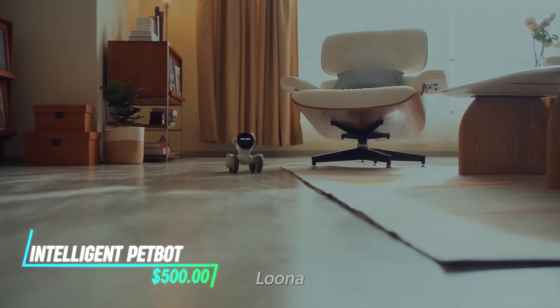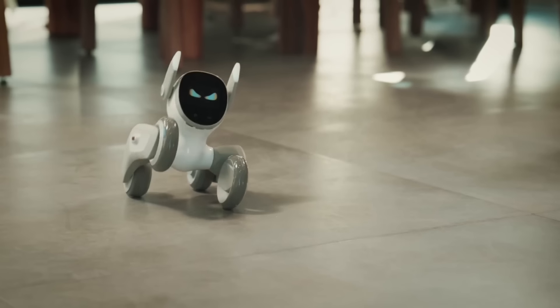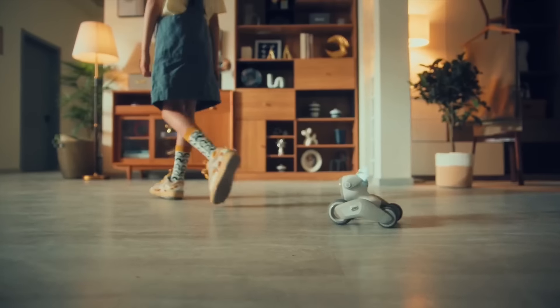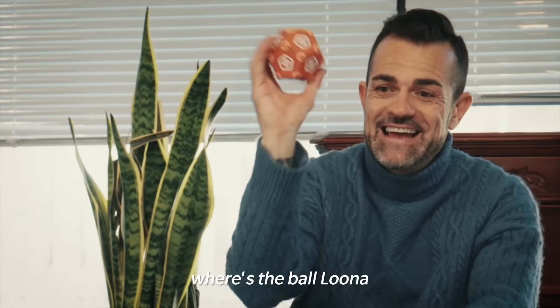This robot combines playtime fun with smart features. Packed with sensors and voice recognition, it responds to your gestures and commands. You can even monitor your other pets remotely through a smartphone app, offering peace of mind and interactive entertainment for furry friends. Unlike a real pet, it won't shed or need constant attention.